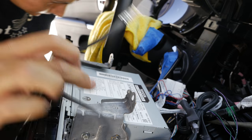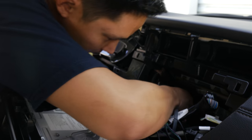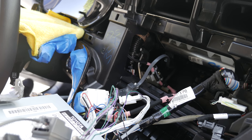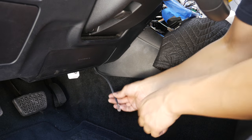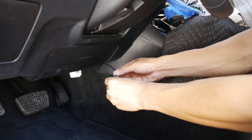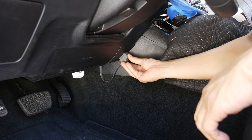Next thing you want to do is route this wire to where it is accessible. We're going to disconnect that button and then route this wire to the front. Once we have routed this wire all the way down here, grab a hold of your switch again, put it on like this, and we'll get some double-sided tape to place it down here.